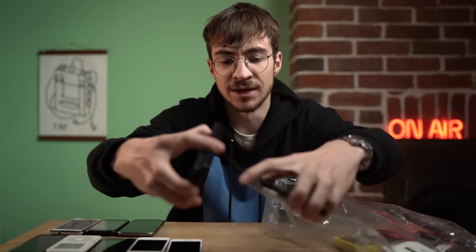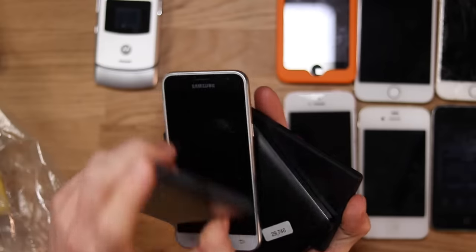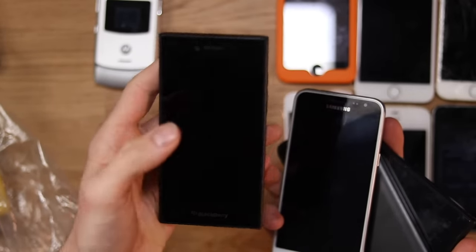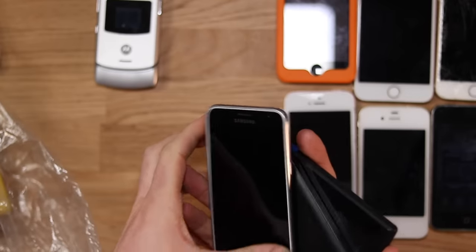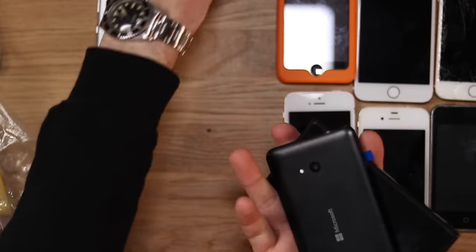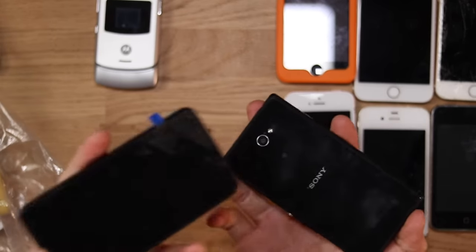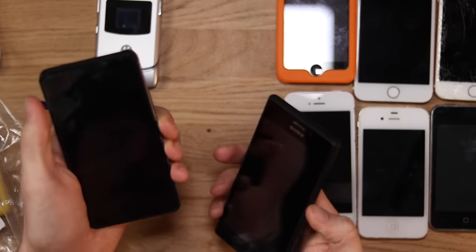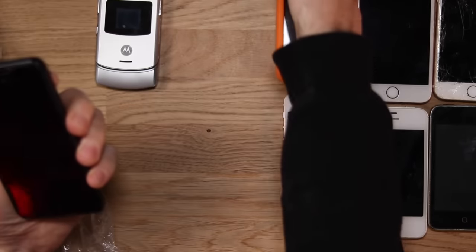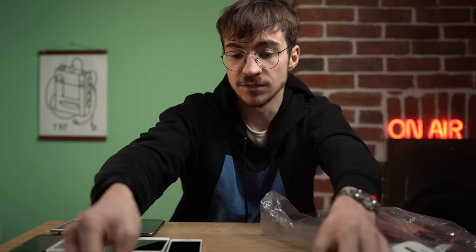We can quickly go through these. The BlackBerry works perfectly fine — probably needs to be reset. The Samsung works perfectly — I'm really pleased with that one. The Microsoft phone works absolutely fine as well. The Xperia works perfectly fine as well. Both just need to be charged and erased of all their data.